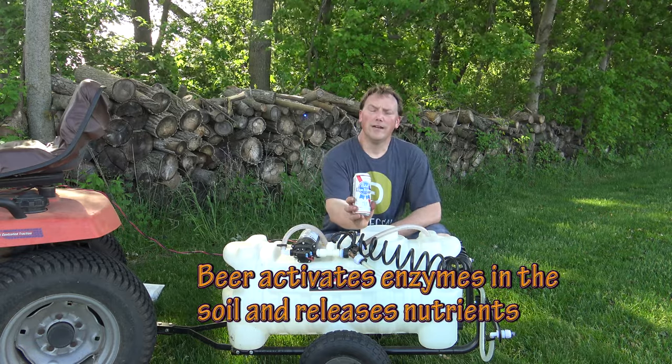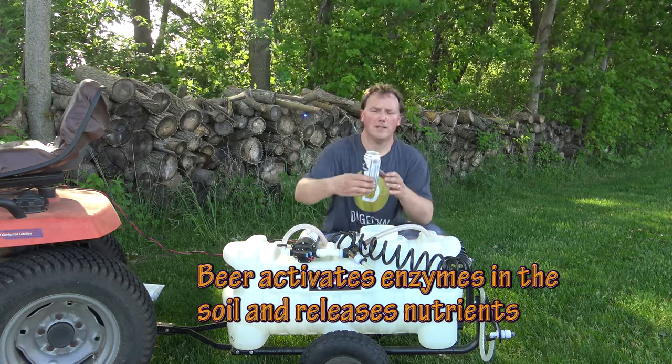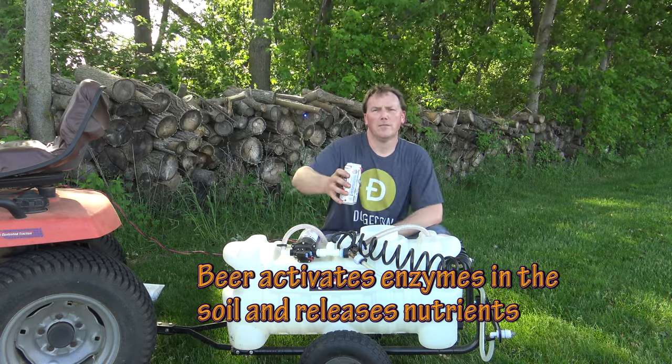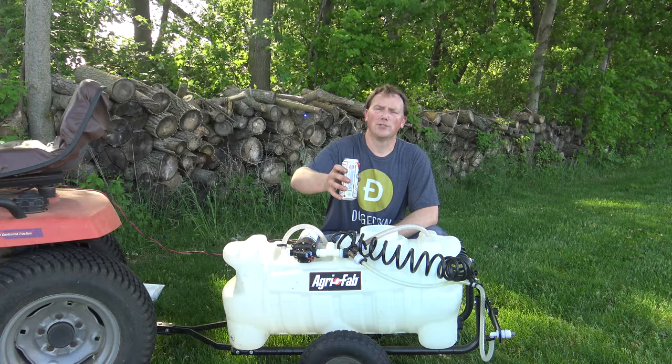The only other ingredient you need is one full can of beer. It doesn't matter what kind of beer you use — light or dark. Go ahead and pour one can of beer in for 20 gallons of water.